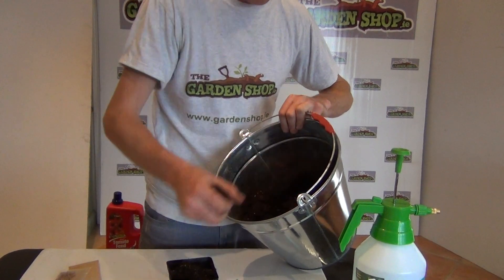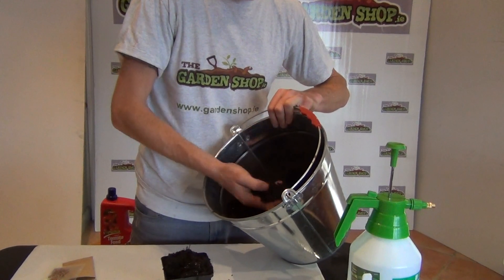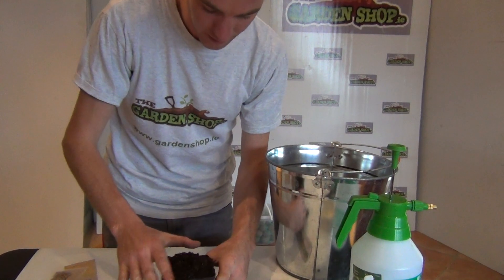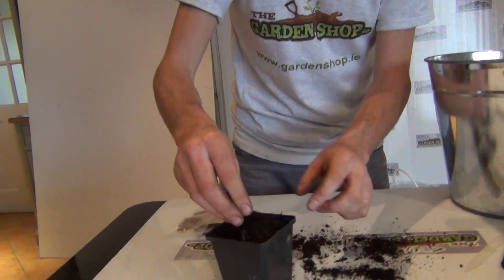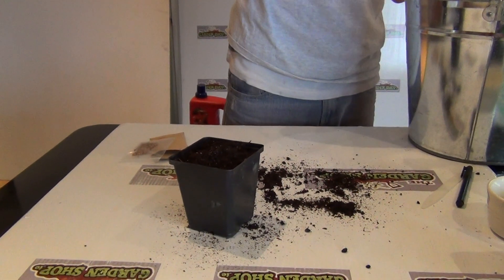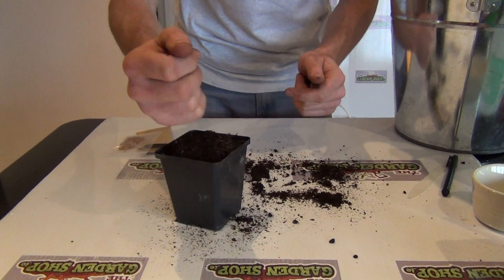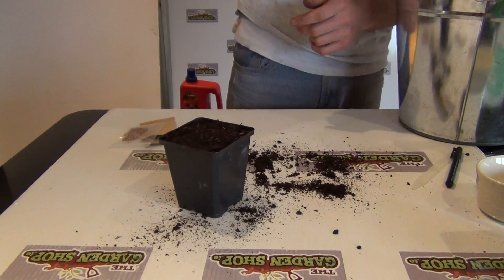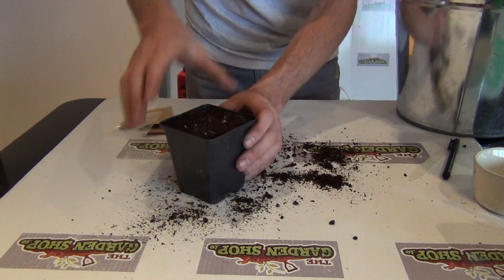I'm going to show you the first step — the sowing stage. What we have here is a general multi-purpose compost with nothing else in it except small amounts of organic matter such as leaf bits. We're going to overfill our pot and tap it down a few times, removing any larger pieces. When dealing with seeds you want very fine compost — no bits of stone or larger lumps. You can even use a sieve to get only the finest compost, giving you good contact between the seed and the soil. When filling the pot, don't press down — just tap the pot and it'll settle itself.